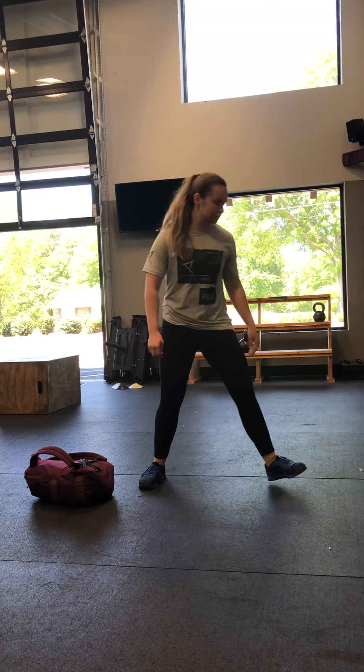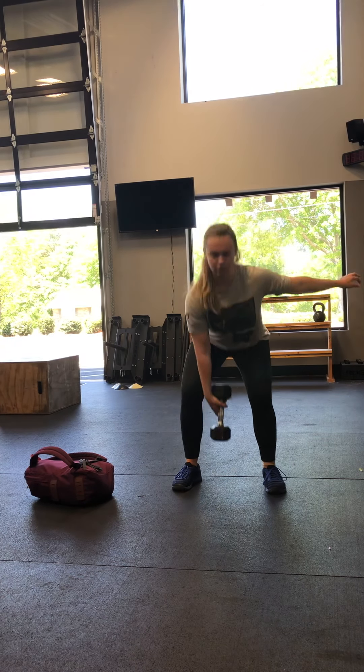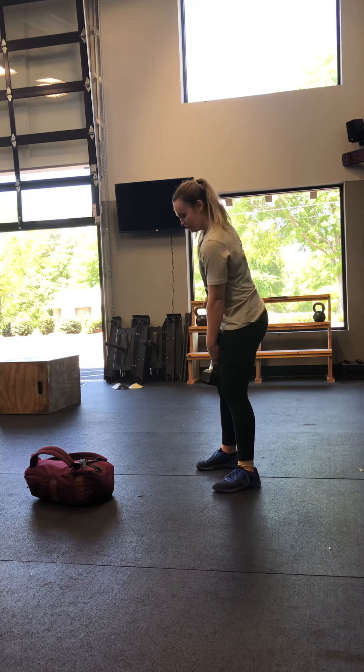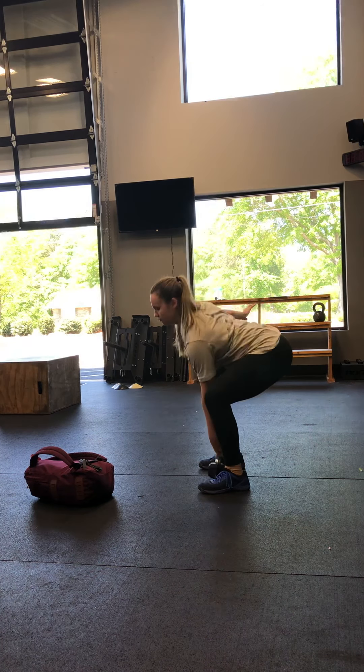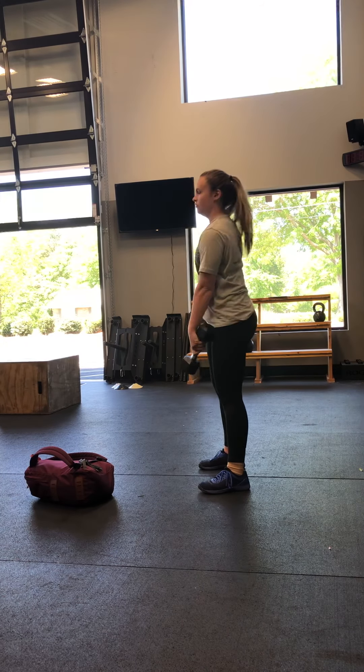We're doing our single arm dumbbell deadlift. Mandy, go ahead and let's show that one. Five and five right here — single arm dumbbell deadlift. Push your hips back, keep your back nice and straight. Try to keep your shoulders square. You're going to do five with that arm, five with the other.